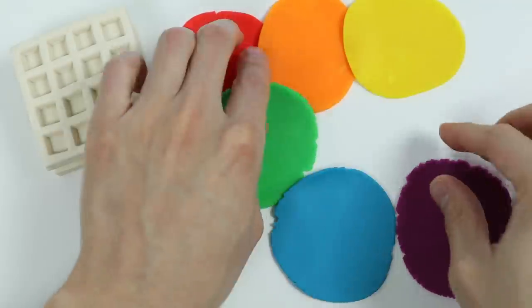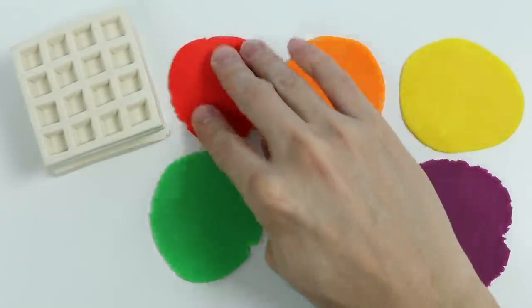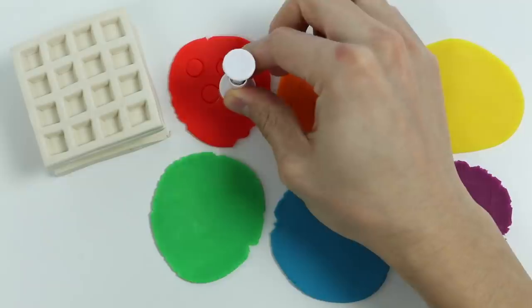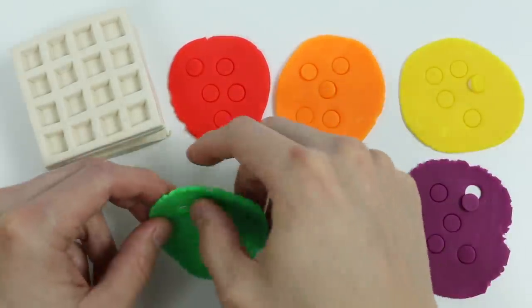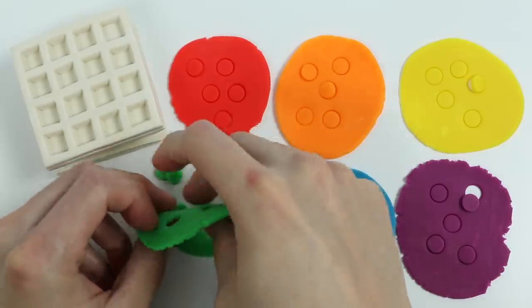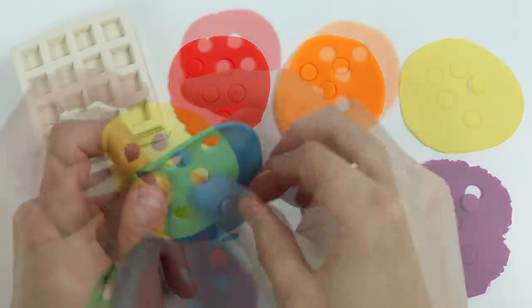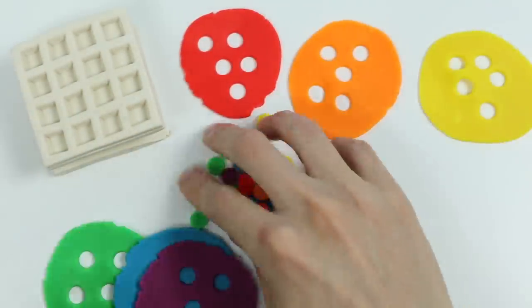Before we make our rainbow ice cream, we're going to use these colors to make rainbow sprinkles first. Let's use this stamp to make little circles. Now give me a second to pop these circles out. Now let's put the rainbow sprinkles on top.